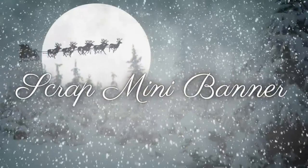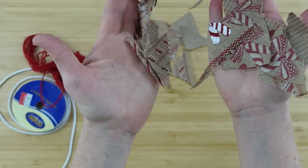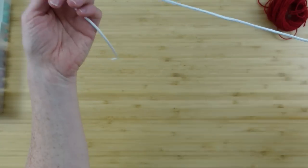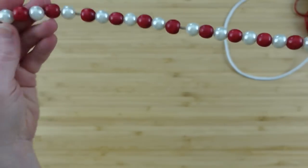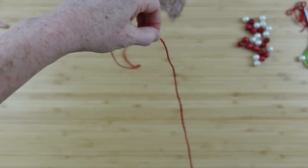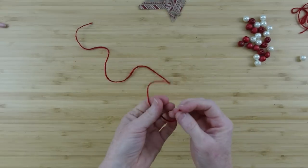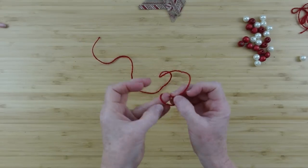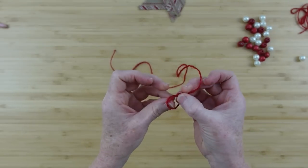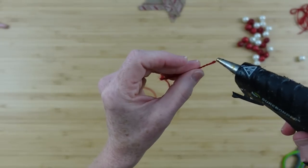Now we're going to make a scrap mini banner. All of those little pieces that we cut off — I've gotten a pile over here. I'm just going to be using the burlap and red pieces. You can use string, thin rope, or some jute. I've got some beads I used in another project — kind of pearly and red. I'm going to use about 22 to 24 inches of jute because it fits through my beads. If you have beads with a bigger center you can use a different type of rope or twine. Maybe even baker's twine in red and white would be cute.